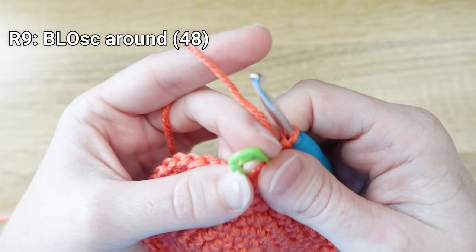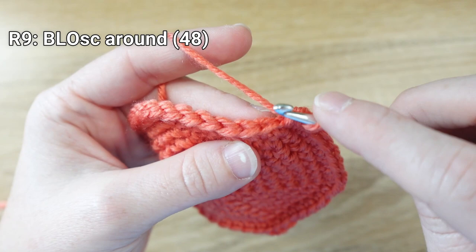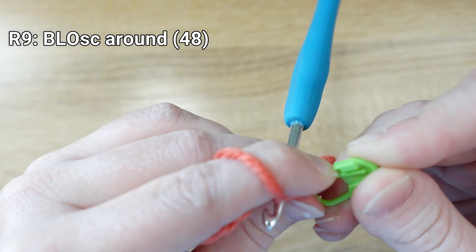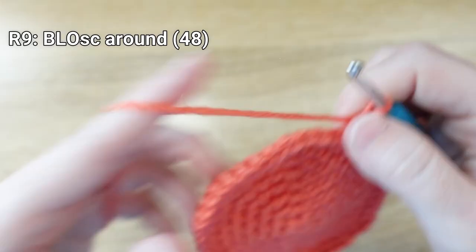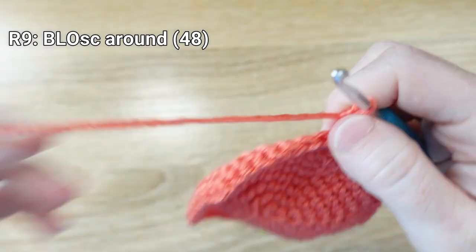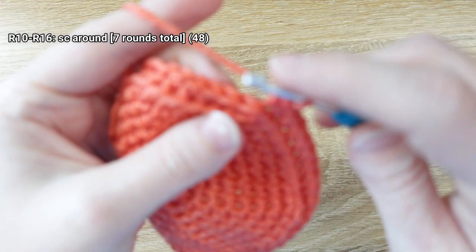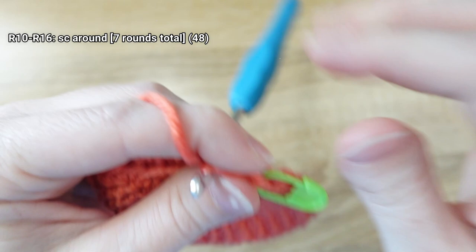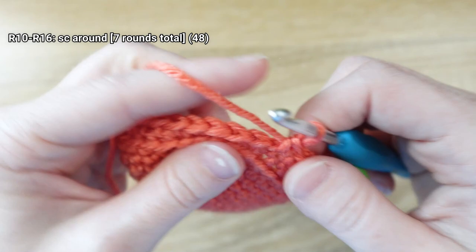For round 9, work a single crochet stitch in the back loop only of every stitch. When working the cactus we used the front loop — the one closest to the surface; the back loop is on the other side of the stitch. Place one single crochet in each back loop all the way around. For rounds 10 through 16, simply put one single crochet stitch in every stitch all the way around — seven rounds of plain single crochet.